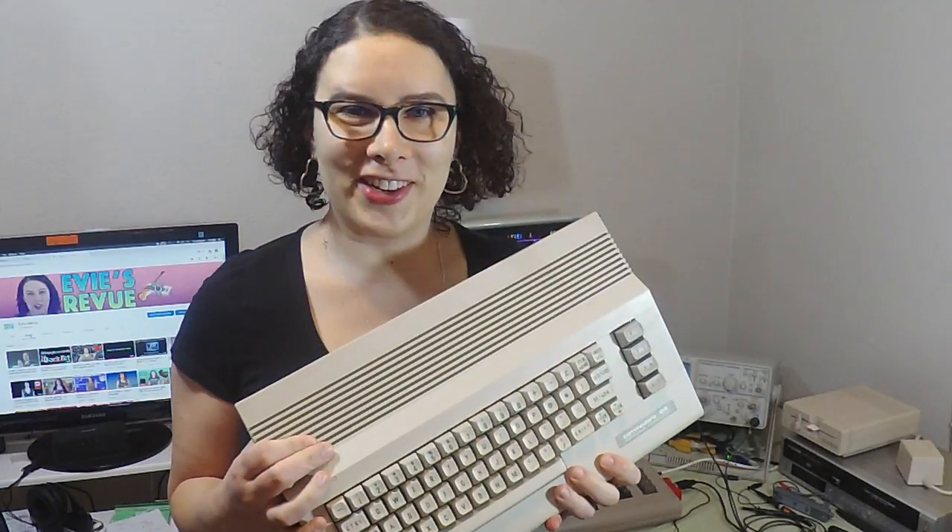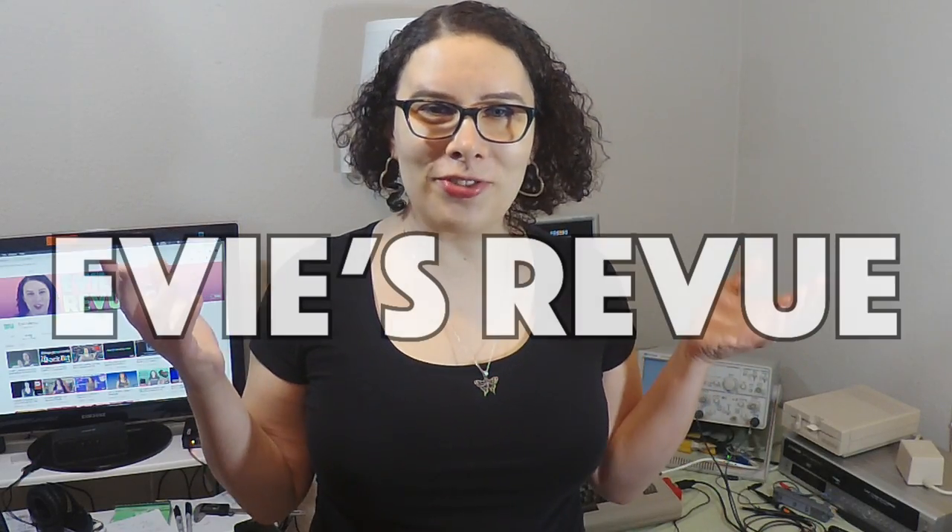There you have it — a freshly tuned-up Commodore 64. Thanks to Ben for sending me this machine. He said he's going to do a review of BackBit, which is originally why he sent me the machine, so I hope to see that soon. If you liked this video make sure to hit subscribe so you can be informed of upcoming videos, and thanks for watching Evie's Review.